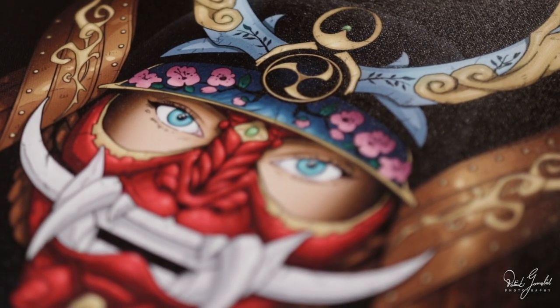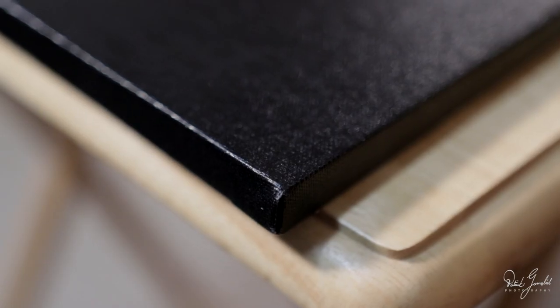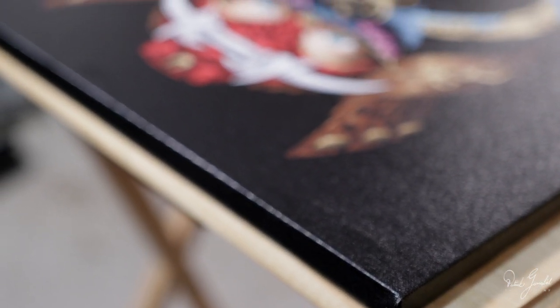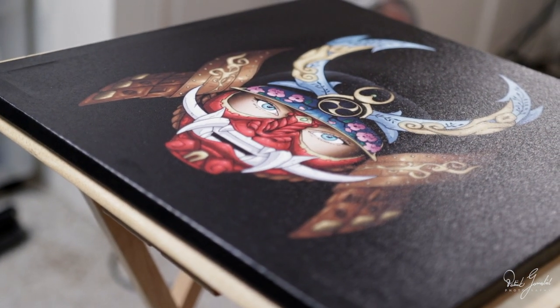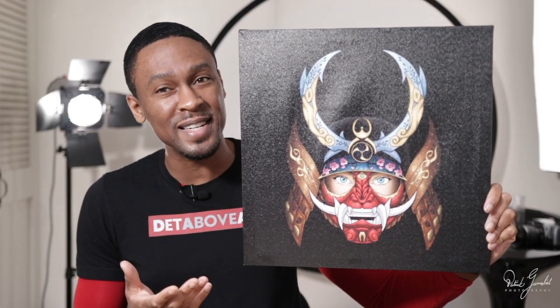I'm going to start this review off with who this is for. I decided to test this printout on one of my illustrations called Angel-Eyed Samurai and I am blown away. The colors are very vivid and I really like the canvas texture. This is a beautiful canvas print that will be a great addition to any diverse POD store. If your store specializes in showing off art, quotes, and different mediums, then you definitely need to add this frameless painting to your store. The quality is amazing and I assure you your customers will love it.